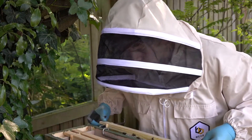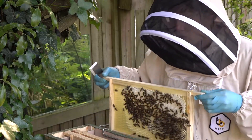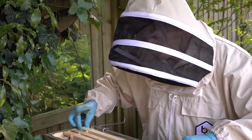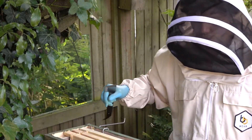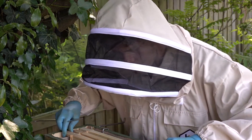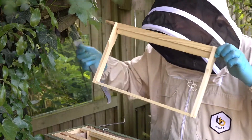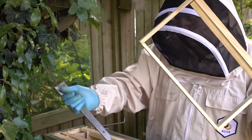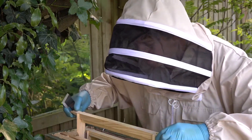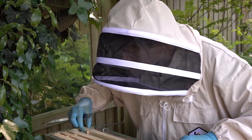I'm not going to bother these girls too much; I think I'm going to put the hive back together. What I am going to do is place one of the foundation frames in between the two — so between this outside frame which has just got stores on and this first frame of brood — so I'm going to put this empty frame in there, hopefully so they can start working on that.